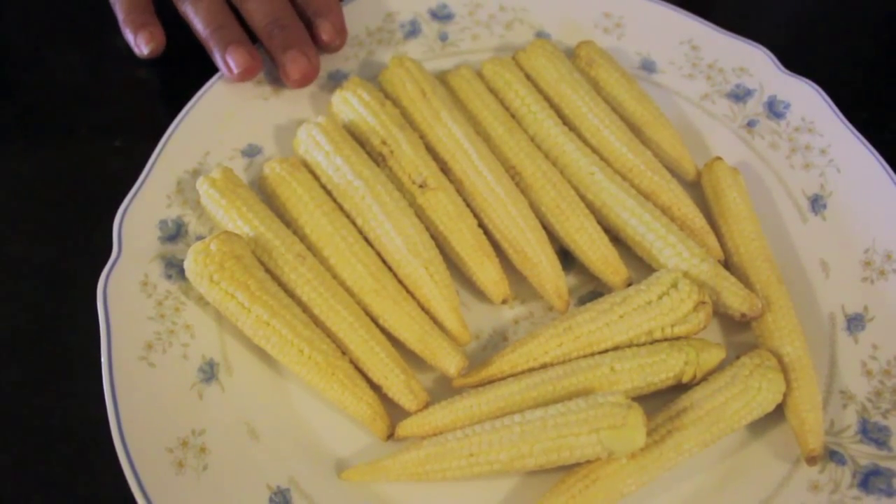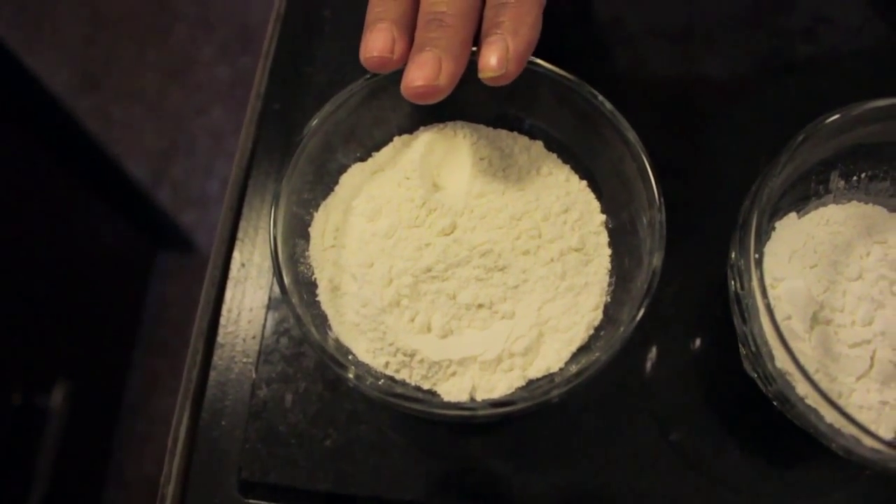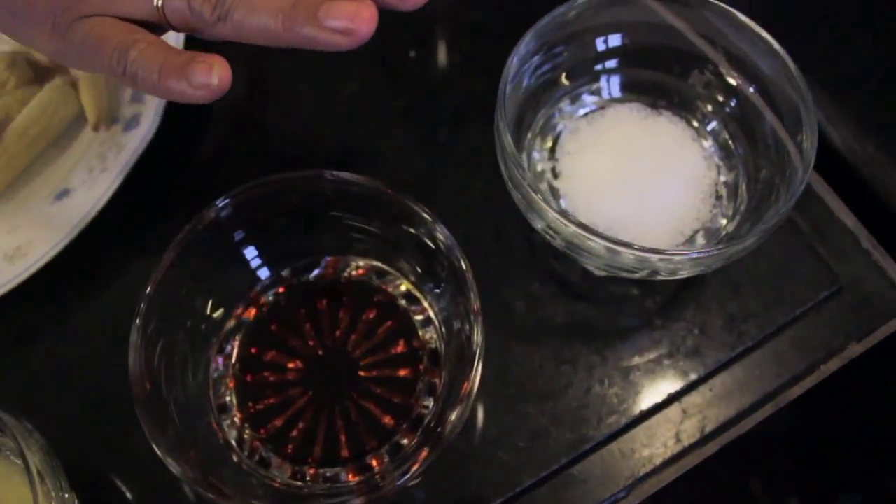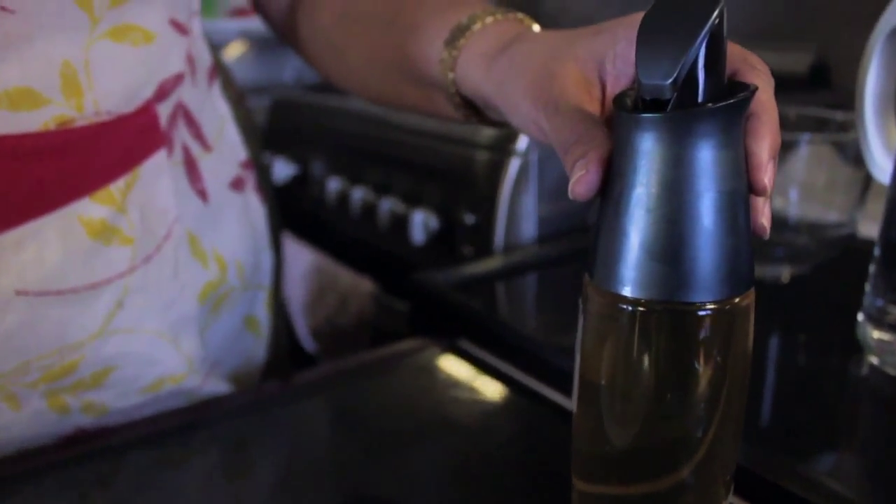For this we will need baby corn, flame flour, corn flour, garlic paste, soy sauce, salt, and some oil for frying.